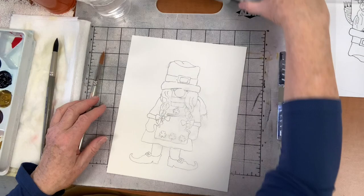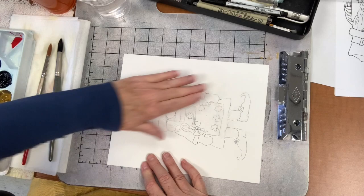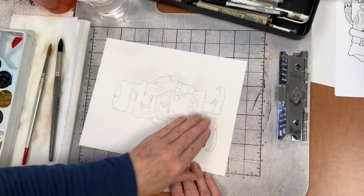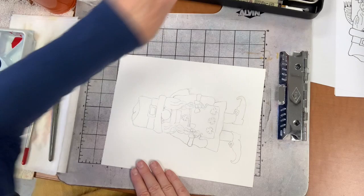We are going to do wet-into-wet, but not wetting the whole page - we'll do it one section at a time, wherever we're putting paint. That's my favorite way of painting. I'm getting the extra graphite off as usual, trying not to overdo it so we can still see what we're painting.